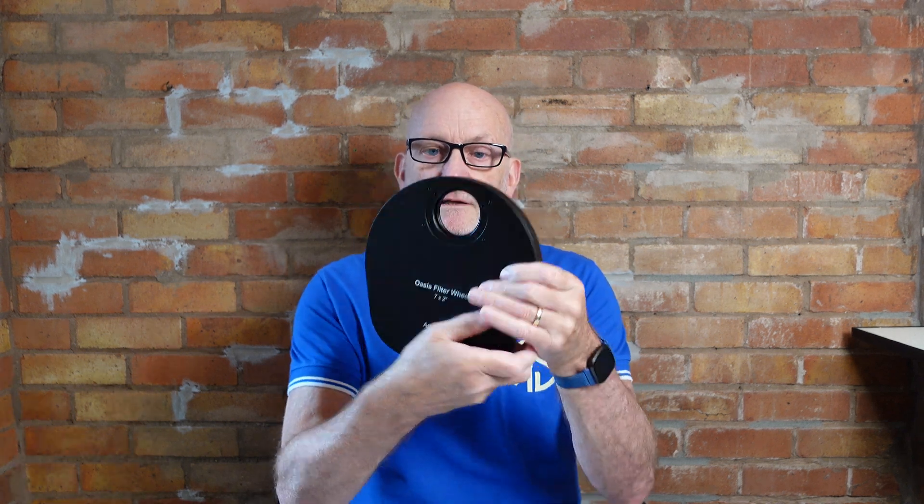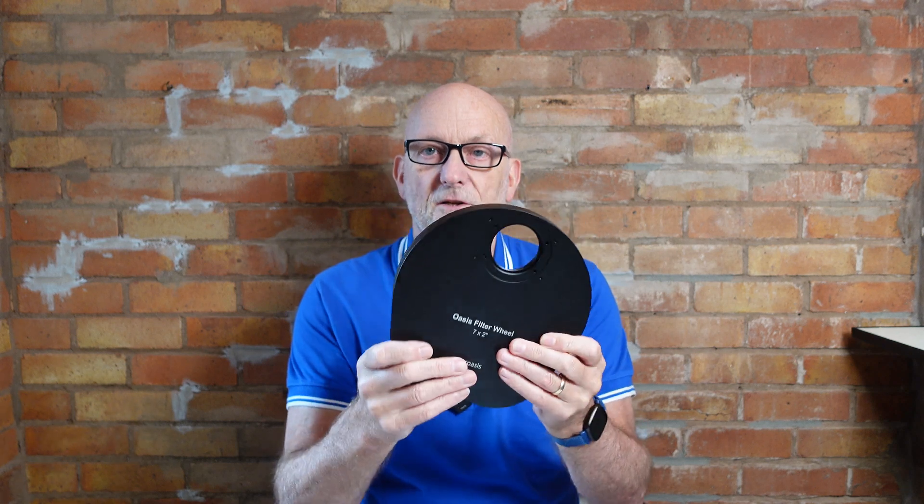I reached out to Astro Oasis, who I knew had just released a new filter wheel, and they very kindly sent me one. It came in the same box as their focuser and it's very well packed. I've got the seven times two-inch version here because I use two-inch filters with my one-shot color camera. They also do this in a seven times 36mm variety as well.